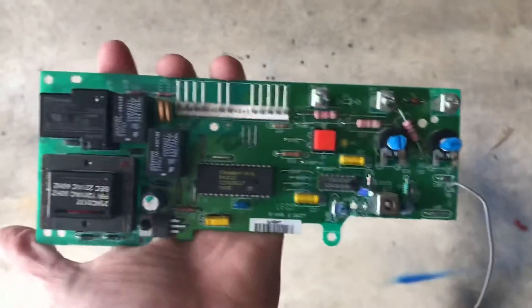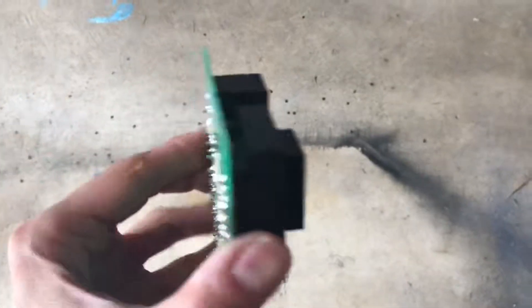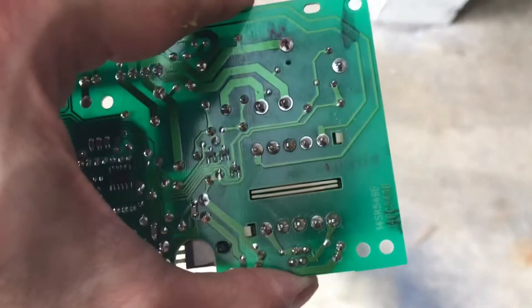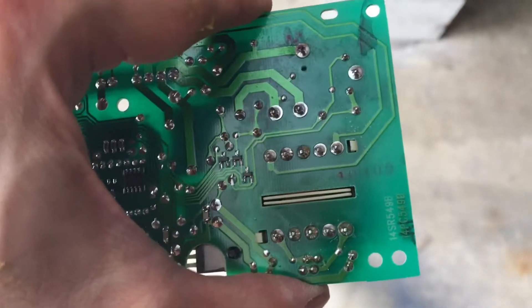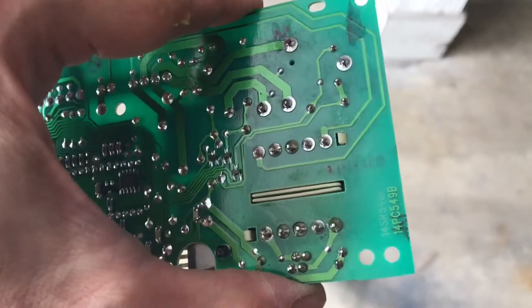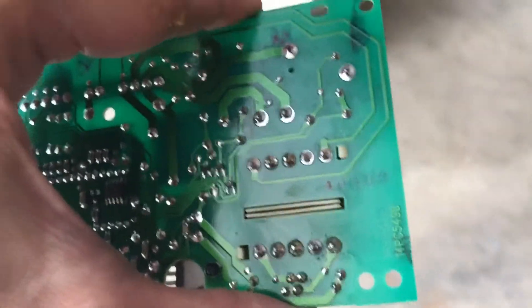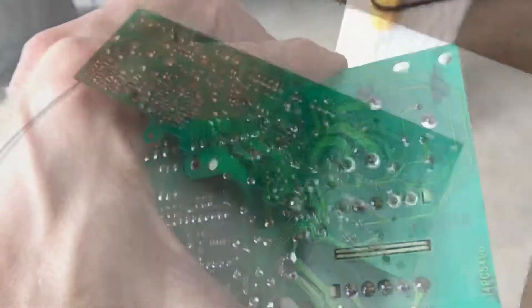Once you have this out, I thought the issue here — and I think I'm right, though I haven't fixed it yet — was something called a cold solder on the backside. That is why this started happening when they had cold nights. So what I've done is checked all those solder joints, and I'll show you in this video what you have to do.